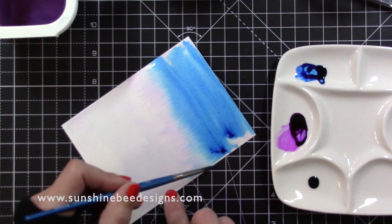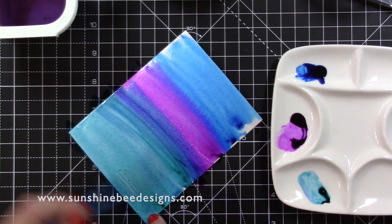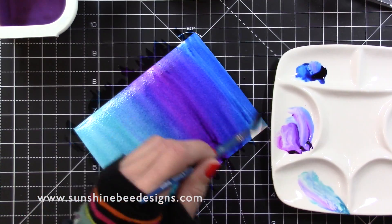I have all this colour left in my palette so I grabbed another piece of card and brushed the colour across it. I also had some All That Jazz colour in my palette but I didn't use it on the butterflies, so I'll use it all on this card.